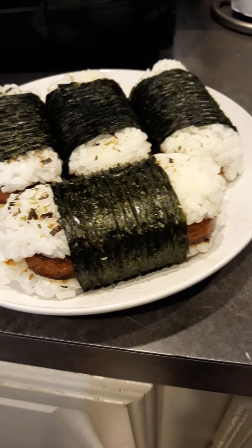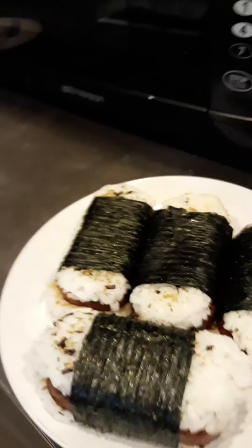And that's how you make a roll. Those are all the other ones I made. Make sure you wash your hands before doing this process.